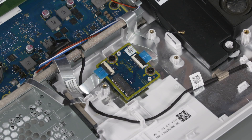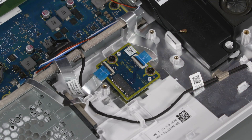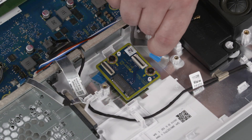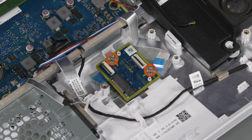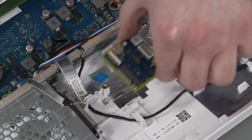Removal: Using minimal force, lift the locking bars up on the two TV transfer board ZIF connectors and disconnect the ribbon cables from the TV transfer board. Remove the two P2 Phillips-head screws that secure the TV transfer board to the display cover. Lift the TV tuner board off the standoffs on the display cover and remove.